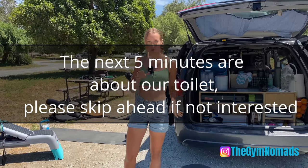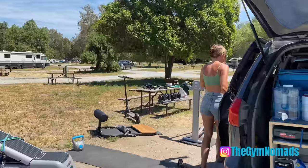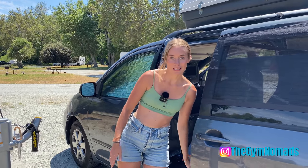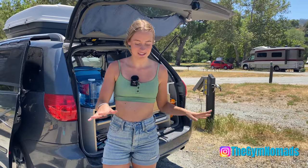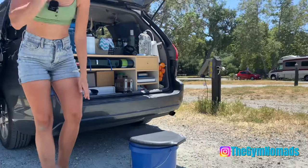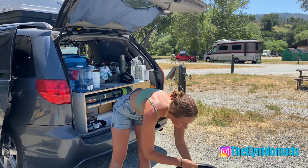In our last video a lot of people asked about our toilet solution, so we're going to cover that now. We both have this little bucket — it's clean, I promise — that we use when we have to pee in the middle of the night, or during the pandemic when you don't want to use a public bathroom. For number two — the big question — honestly we haven't really used our setup at all. This is our emergency solution. Normally we just go to Walmart, Target, wherever is available. We tend to go shopping every second day so we usually always have a reason to use a bathroom.